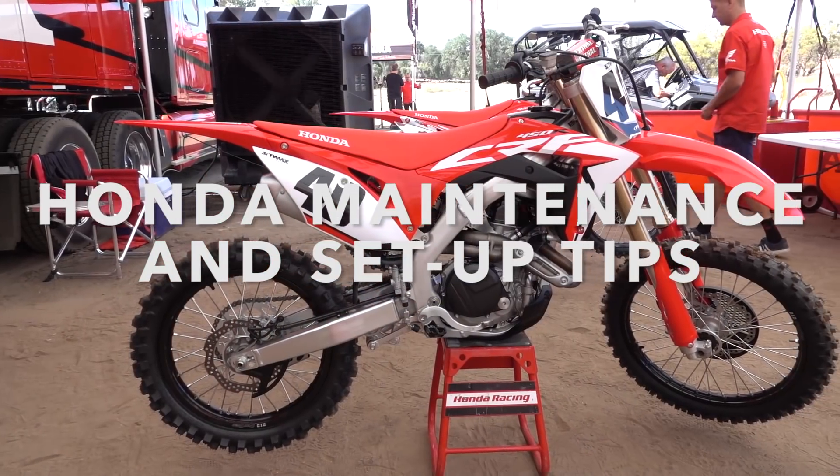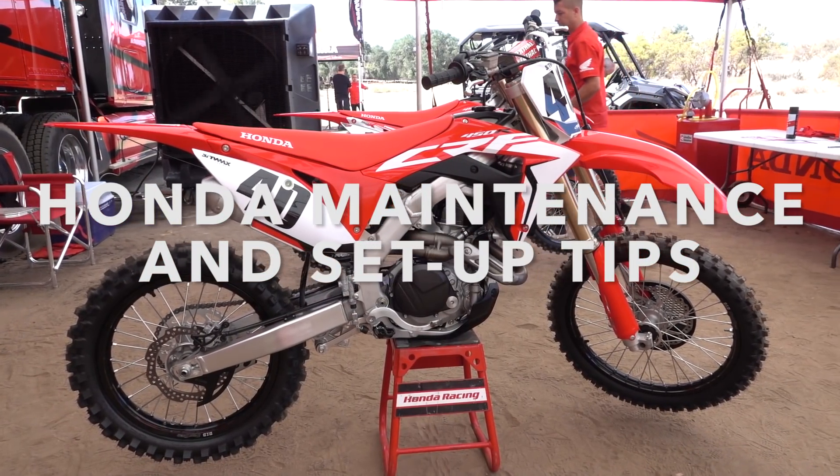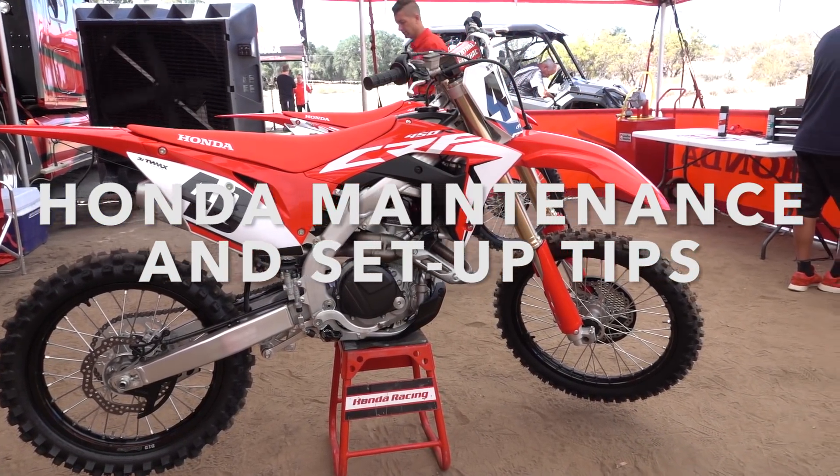Hey, what's going on? We are at the 2019 Honda CRF450R launch at Cheney Ranch. I am joined by Lars Lindstrom, who is one of the techs here on hand to help the magazine guys set up their bikes. He has a long history of top-level racing and championships, so I thought I would ask him about some specific Honda setup tips.